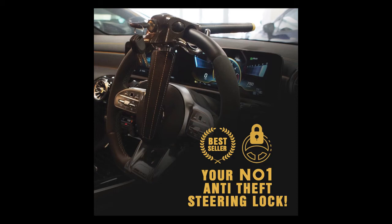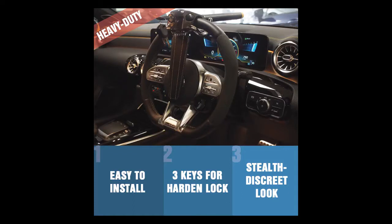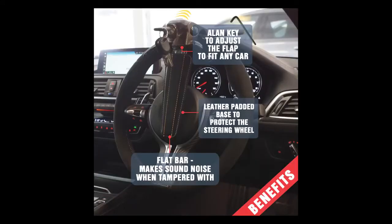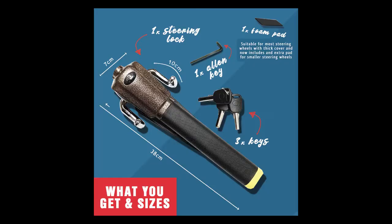Welcome to our video on how to use the Choice Hit car steering wheel lock. Please carefully unbox your steering wheel lock. Inside your box you should have received a steering wheel lock, three keys, one allen key, and one foam pad.